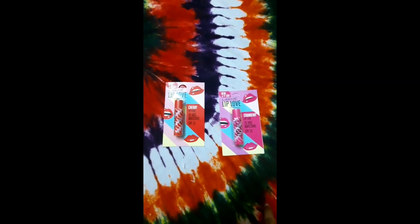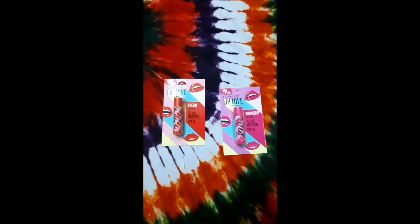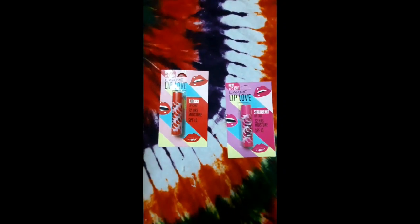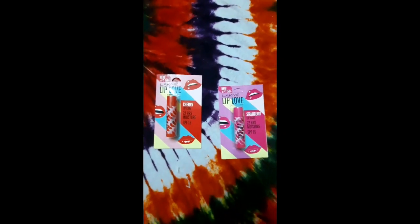Today I will give you the complete review of how this chapstick works. Winter is coming and chapped lips have become a concern for most girls — and not only girls, for boys as well.